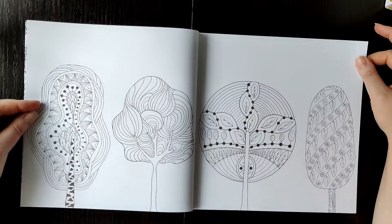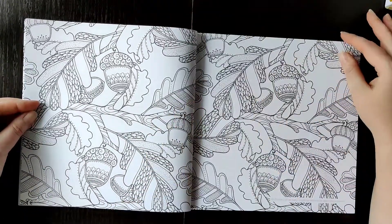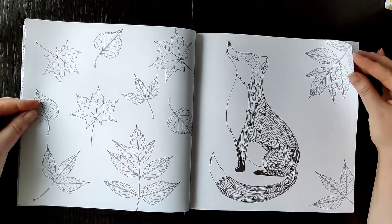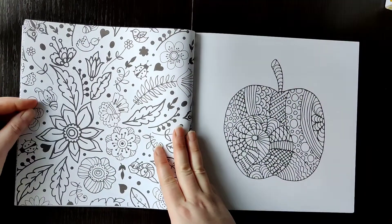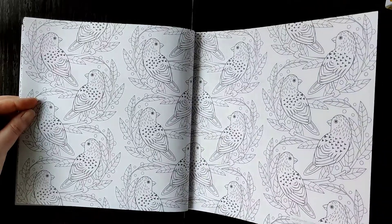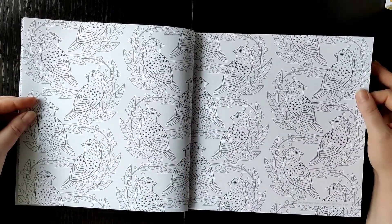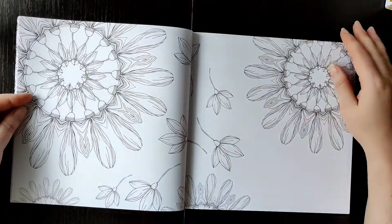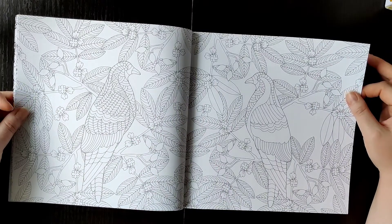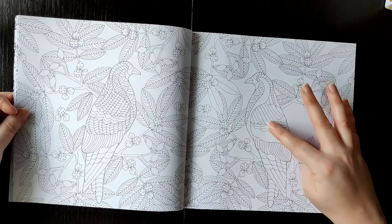These are some trees, winter leaves, acorns — these are quite on the simpler side. The pages are not really full. Many birds — this is nice. You could color each bird in a different color, doing like a rainbow across the pages.